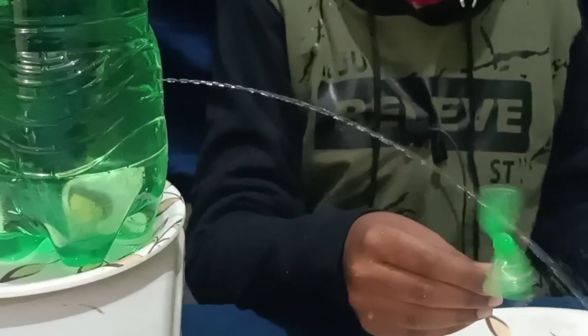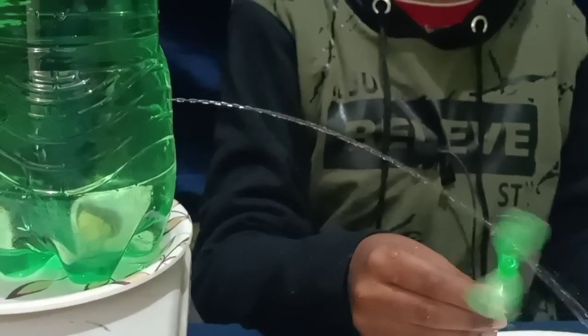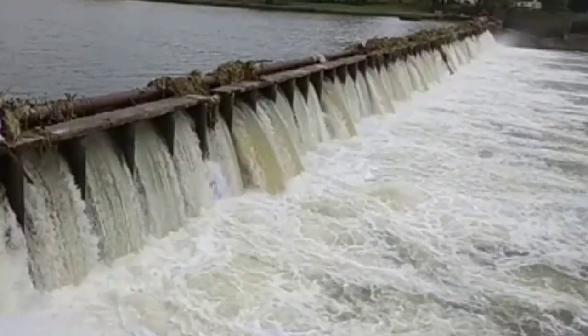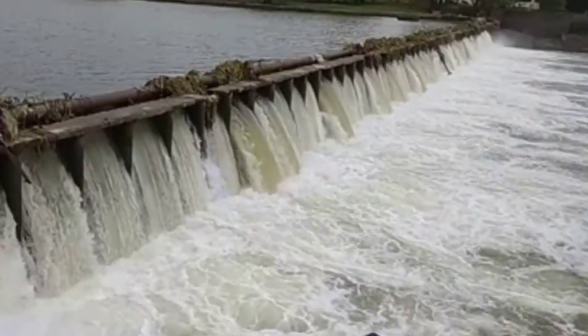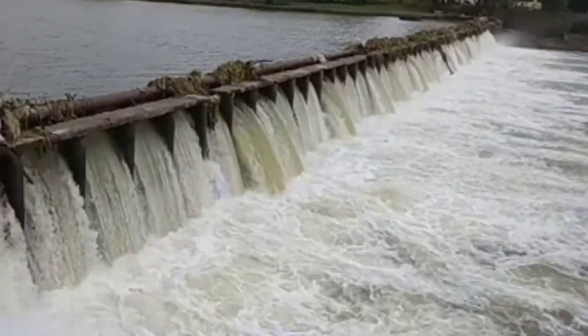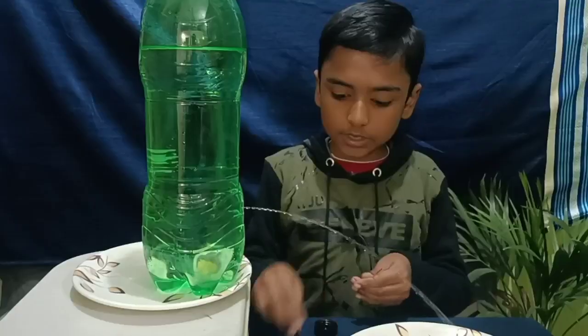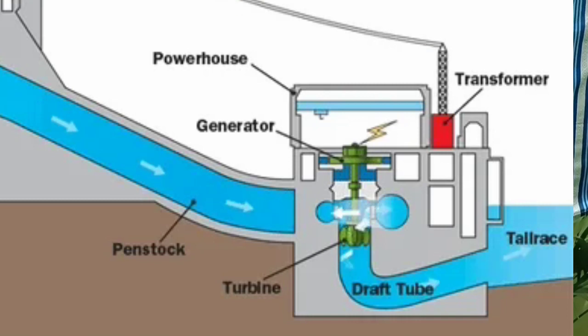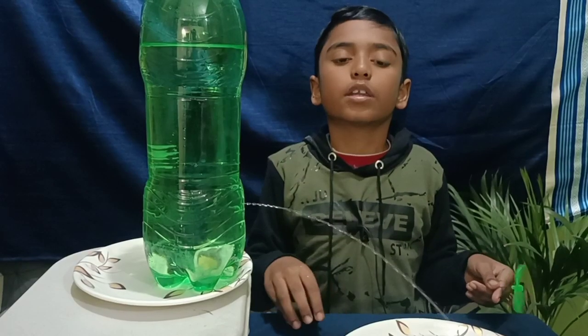This technique is used in hydroelectricity. First we need to make a big dam, then we need to store water in it. Then the water pressure will push on the turbine, the turbine will move, and the electricity generator will generate electricity.